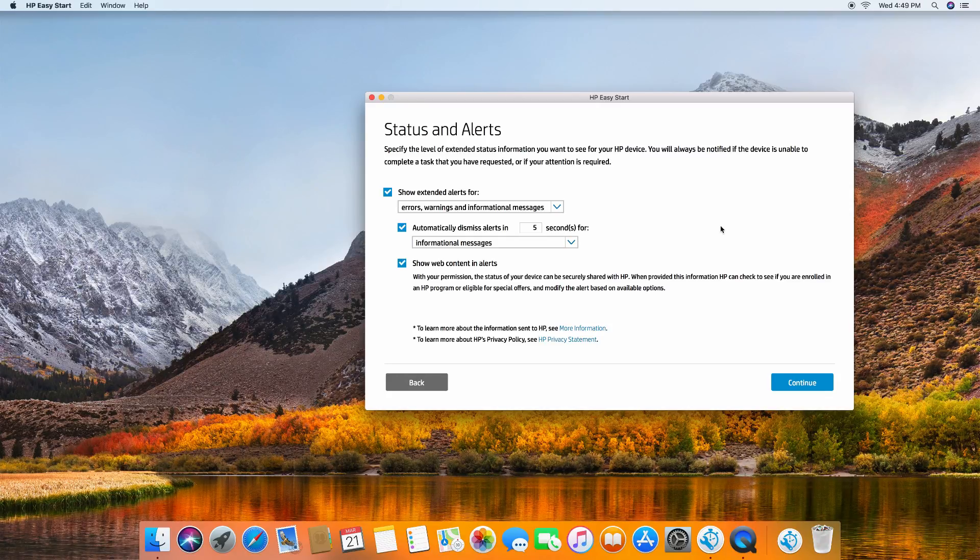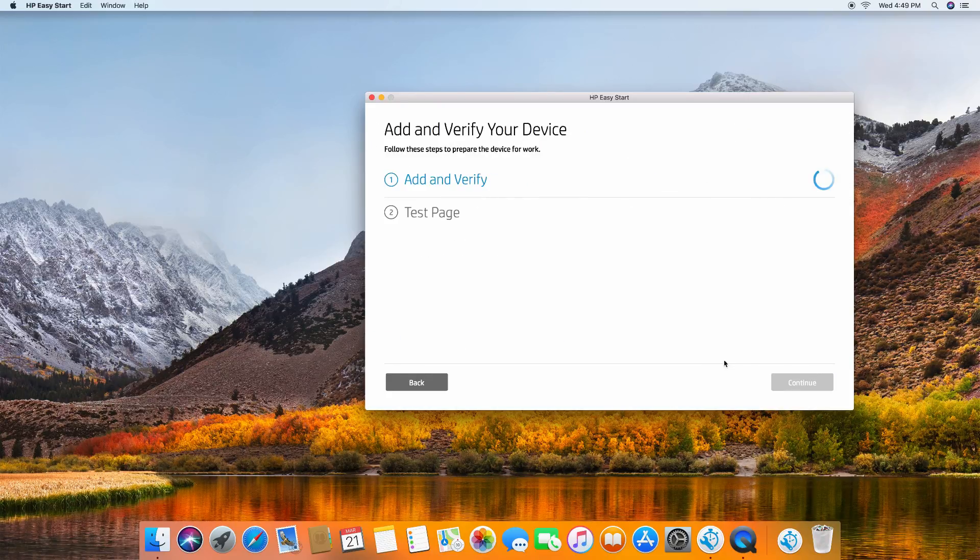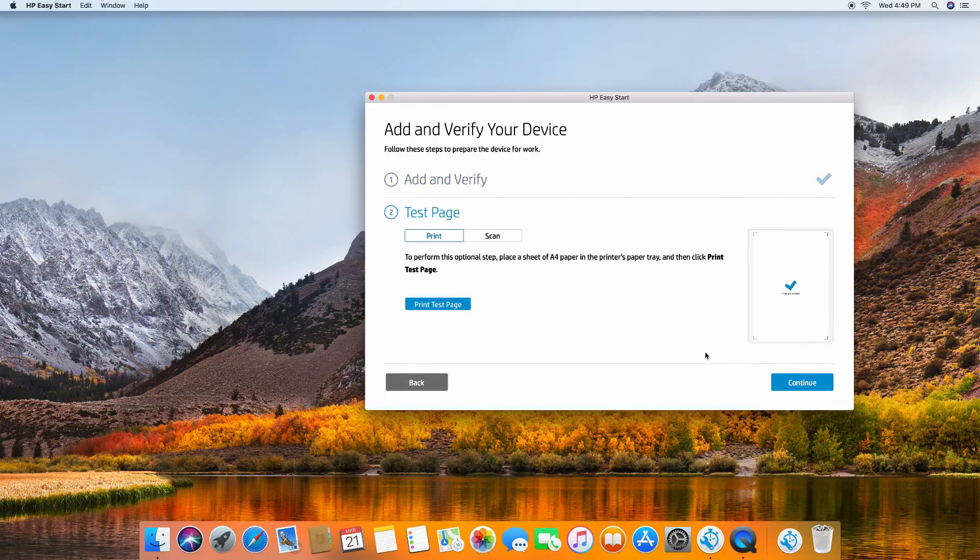For the status and alerts, we'll leave it as is. Go to continue. Let's enable Wi-Fi Direct. Go to continue.